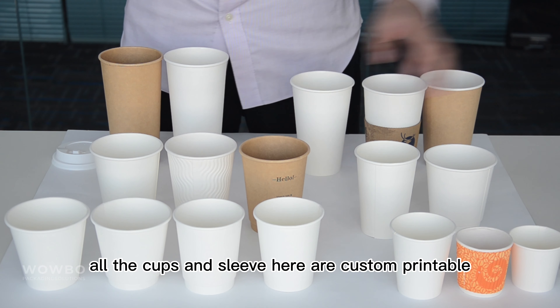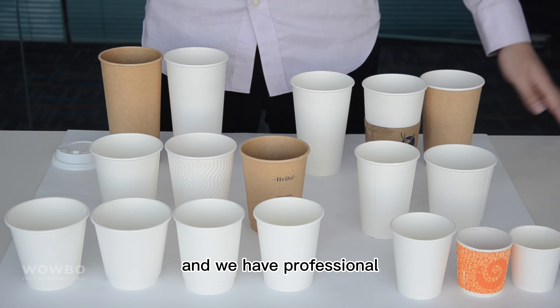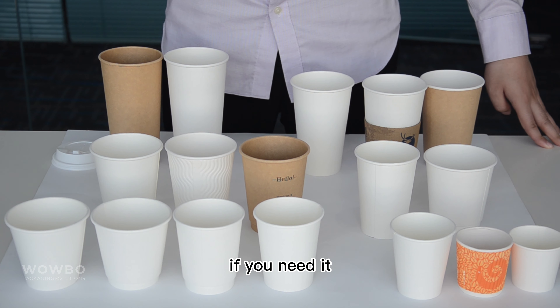In conclusion, all the cups and sleeves here are custom printable, and we have a professional design and branding team to help you with that if needed.